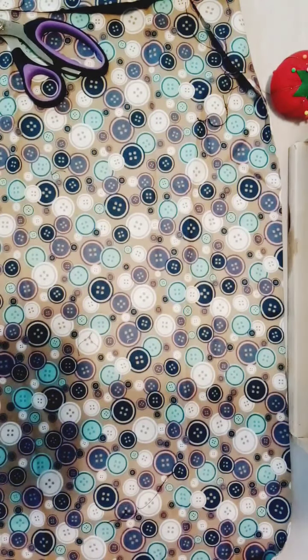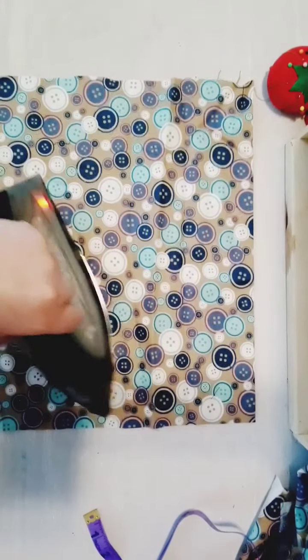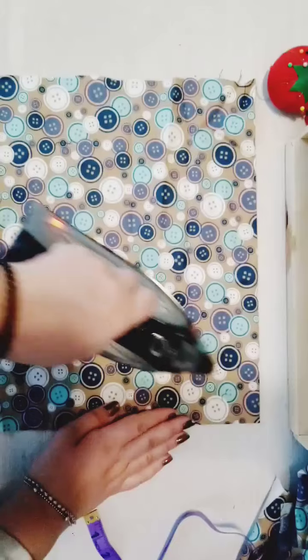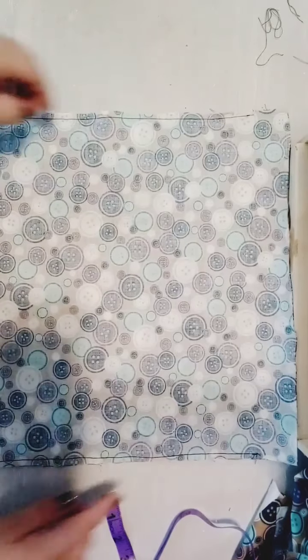You're going to cut two layers of that fabric. Then we'll be back for the next step. For the next step we're just going to iron our fabric before we start sewing.